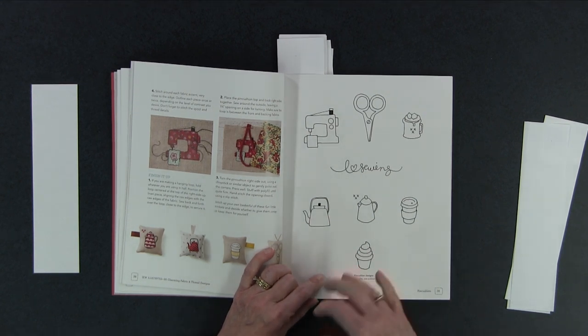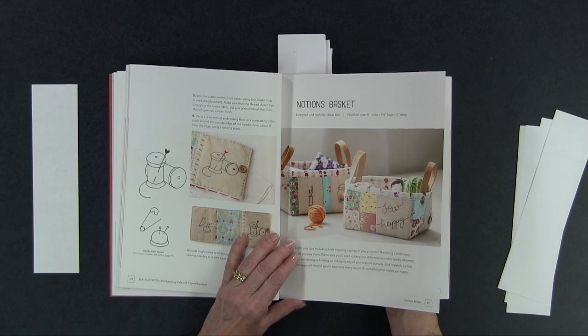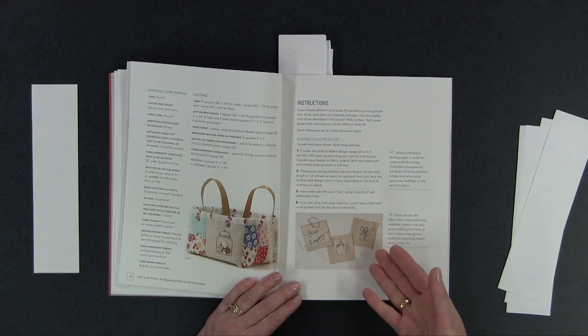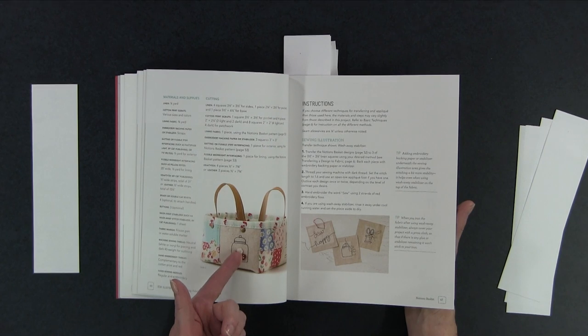What gives them the charm and the added appeal is the stitching she does afterwards — it makes them more real. Then she has a notions basket, really cute, with opportunities to do a variety of different designs, whether it's applique or just stitching some of the designs on. These are of course very helpful in your studio.